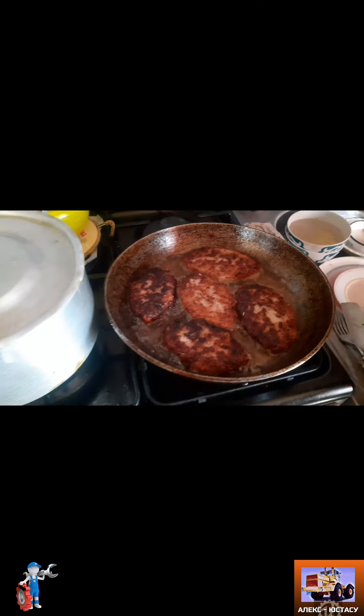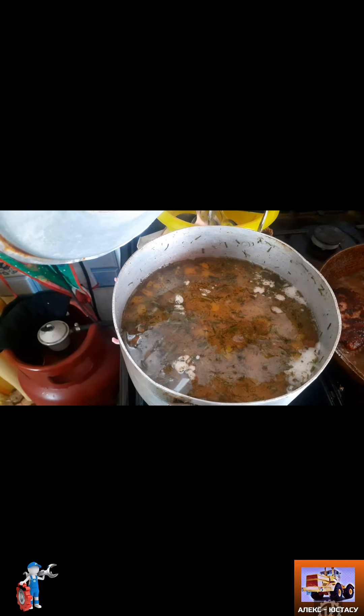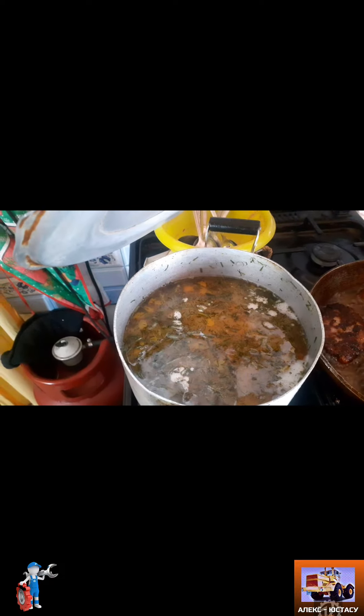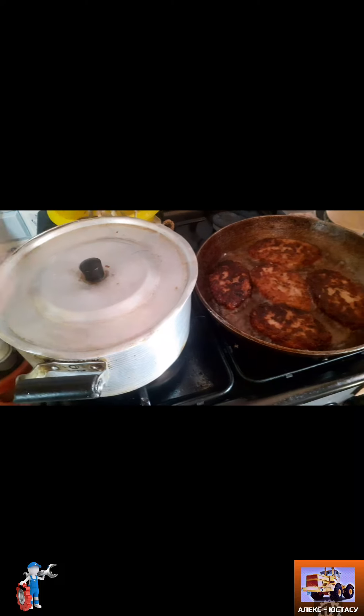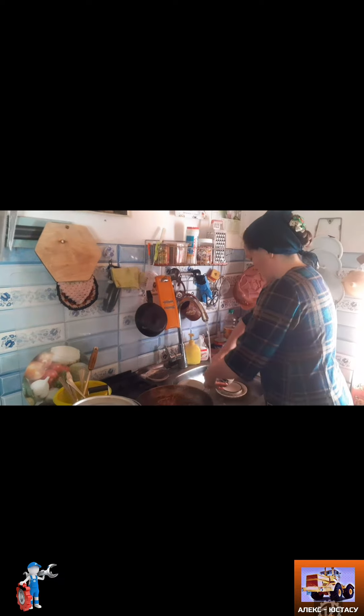This is our dinner. We have a soup with a grain, a vermicelli and olive oil. The dinner is ready and the owner is cooking.